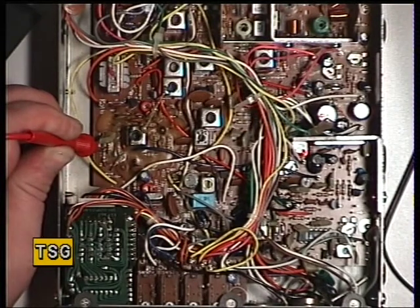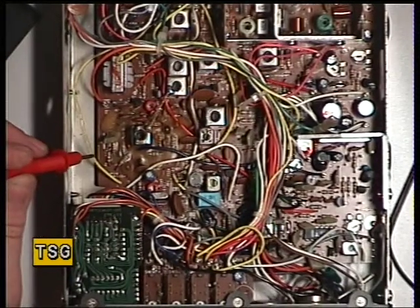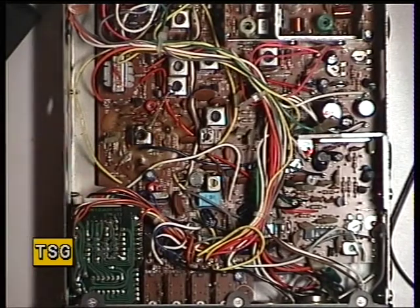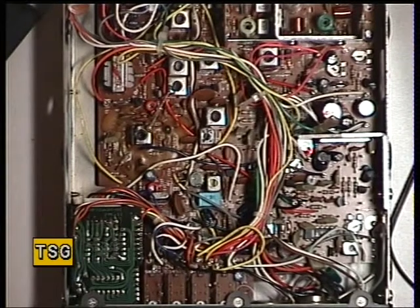Then what happens is you check it on channel 40 that it's still in lock, and it mustn't go lower than 1.8 volts. We've done that on transmit and receive. Everything else is now going to take place on channel 20 — in the middle of the band — which of course is 27.81 MHz for the UK, under the MPT 1320 legislation.